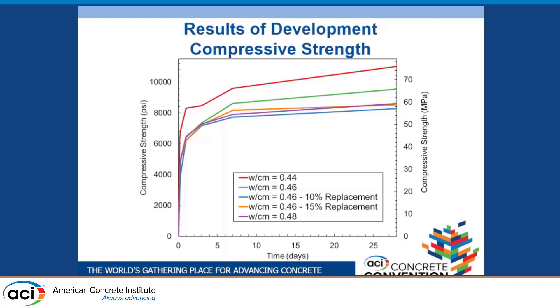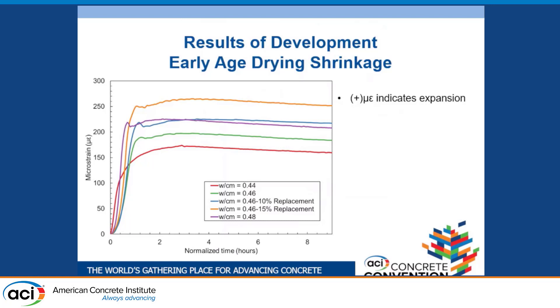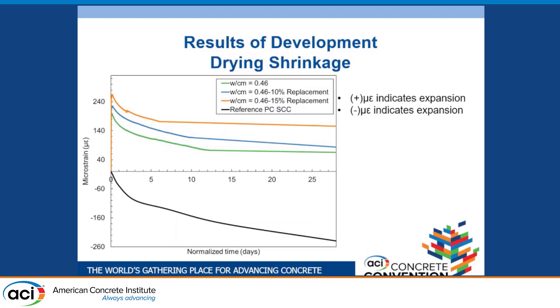Looking at drying shrinkage: low shrinkage is very important for a repair material to ensure a good bond. Interestingly, our mixtures with the lowest early age compressive strength had the highest expansion — the positive end of the graph represents expansion. Extending out to 28 days, we can see our BCSA mixtures are shrinking towards neutrality, while our base Portland cement mixture is still shrinking, demonstrating the shrinkage-neutral benefit of BCSA cement.